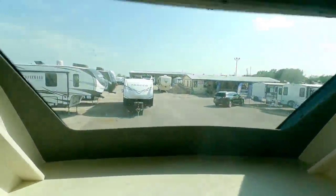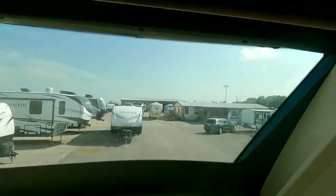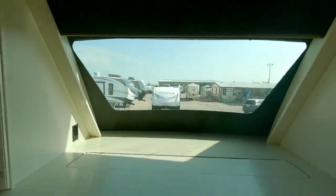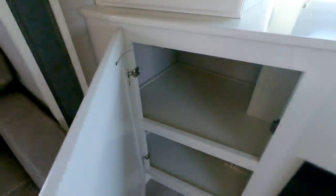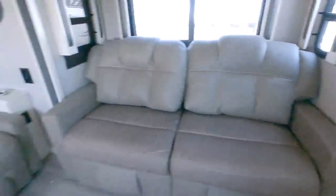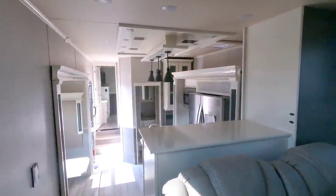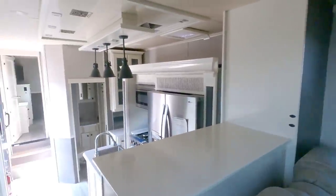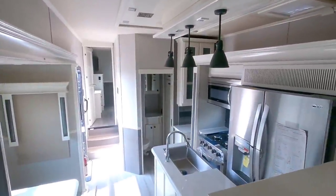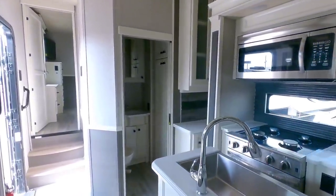Up front you have your televator and a huge window up front — this is the first time I've seen Van Lee put a window on the front of a fifth wheel, which is really cool. Plus you're going to have your cabinets on each side. This is kind of the opposite floor plan to the one we reviewed — in that one the living room was in the back and the bedroom was in the front. This is the reverse of that. The one we had also did not have a half bath, so that's one thing you gain with this floor plan.